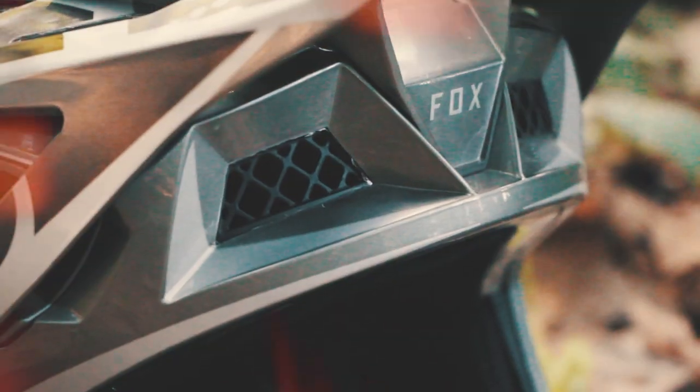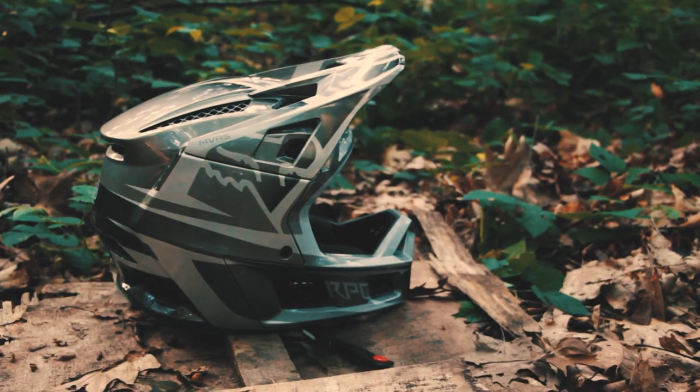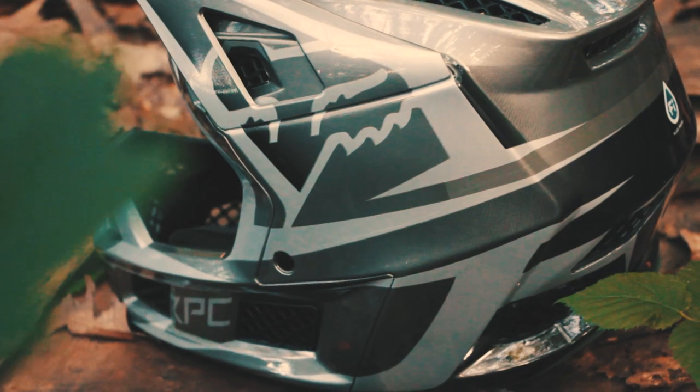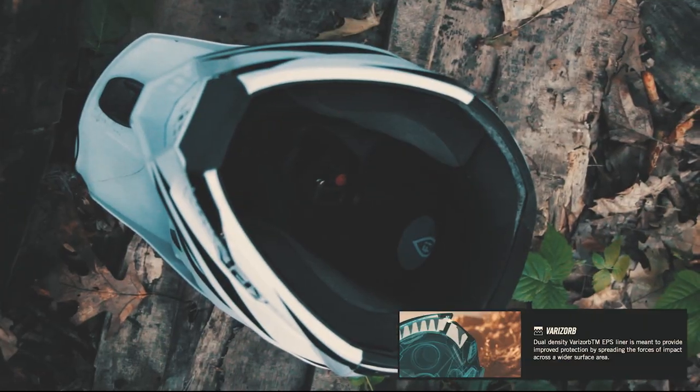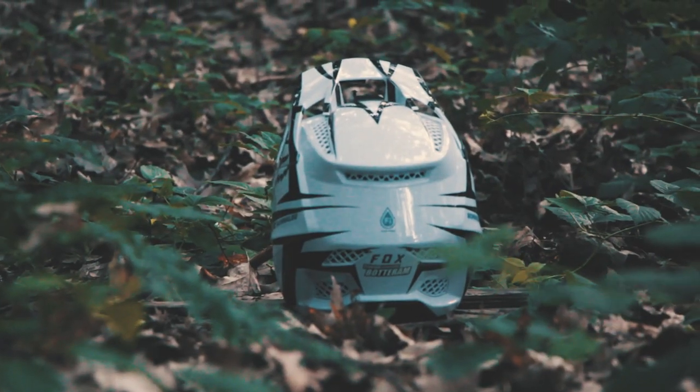My medium-sized Rampage Pro Carbon weighs 1250 grams on my scale. Compare that to the old one that weighed 1220 grams — this isn't a huge difference, and once it's on it basically feels like there's no difference. External tech like the magnetic visor system, fluid inside, and Farisorb makes this helmet very special compared to other helmets I've worn in the past.